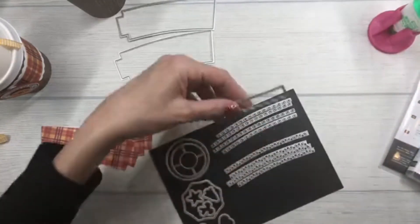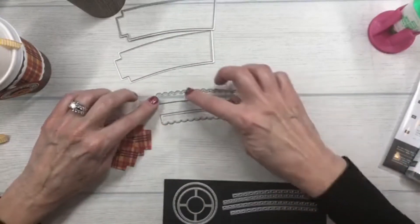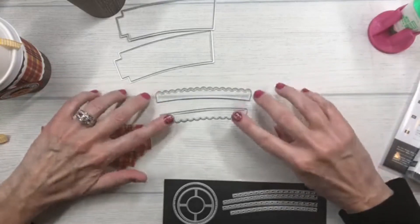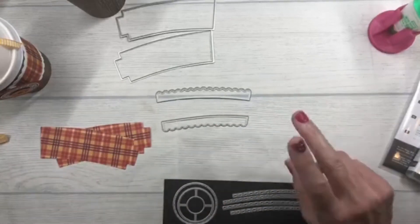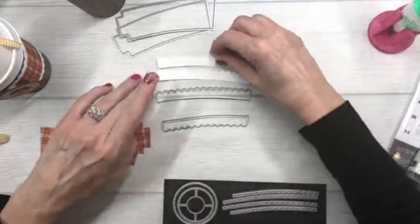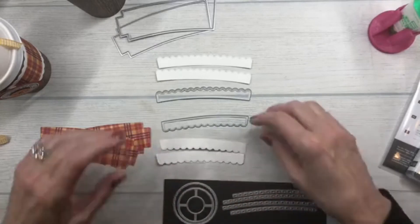When you look at this you'll notice there is a top and a bottom. The top is a little bit longer because that's the wider part of the cup, and the bottom goes on the lower band. I need to cut two sets — two of the top and two of the bottom — and I went ahead and prepped those in advance.